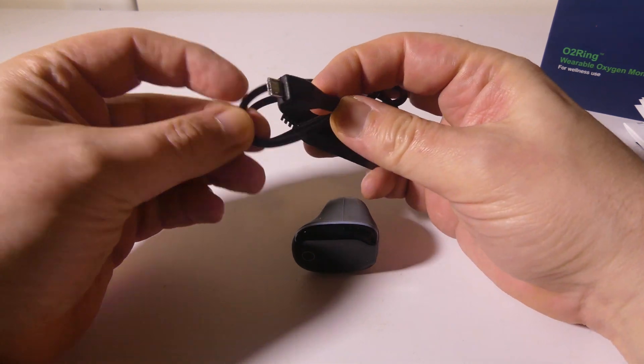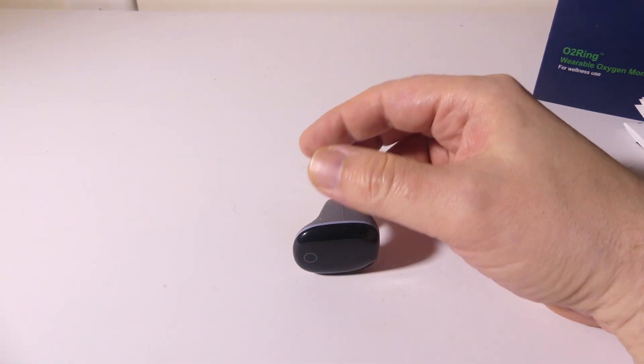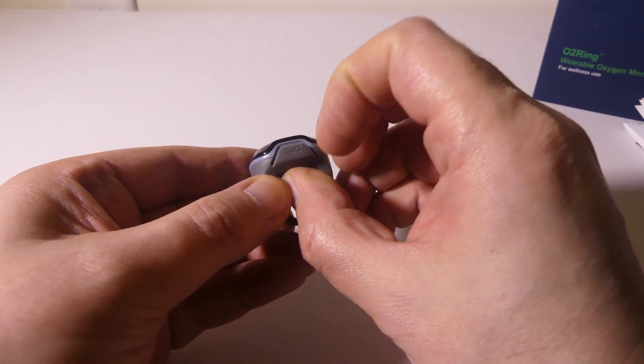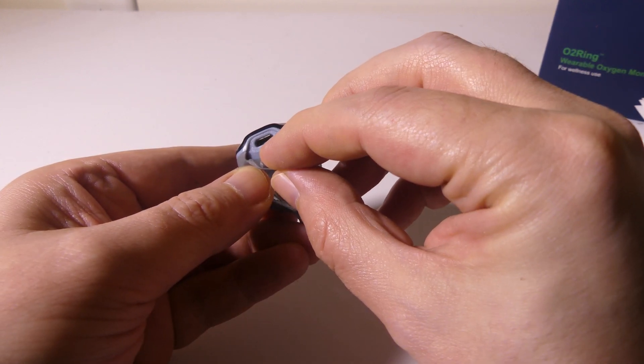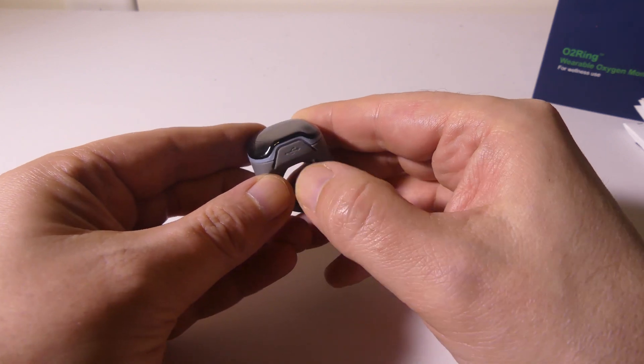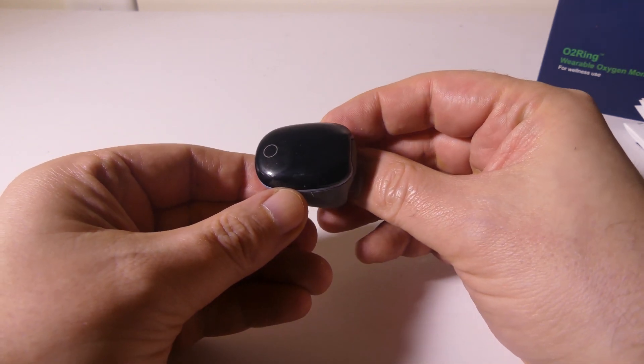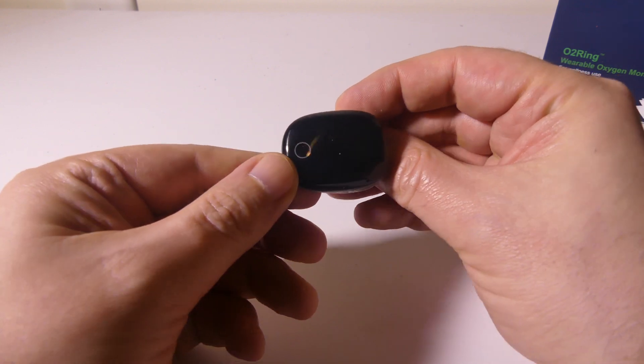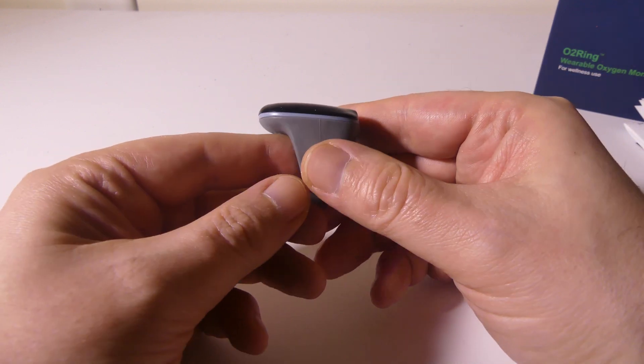It charges via micro USB — you get a USB to micro USB cable, and you can plug it into any PC USB port. Underneath a small flap is your micro USB port for the device. It's also IP24 rated for dust and water resistance, just in case you wanted to know.